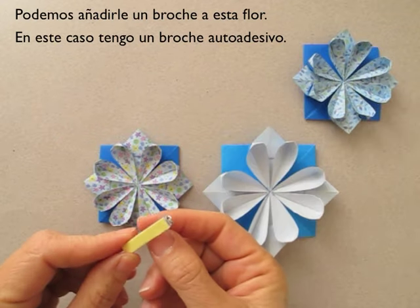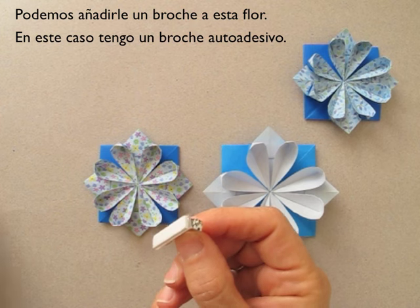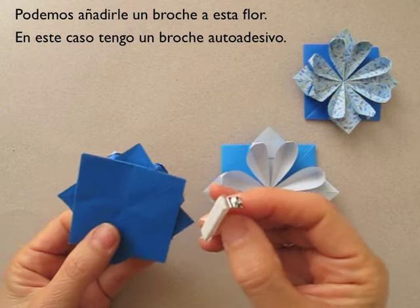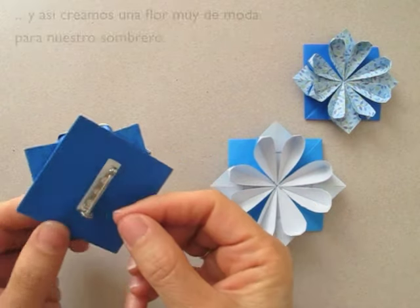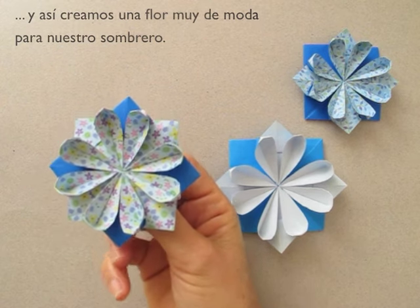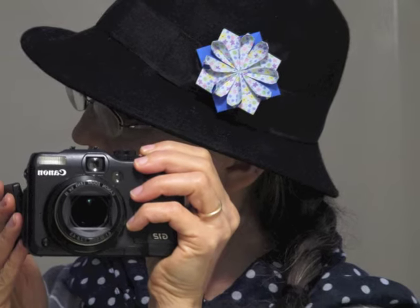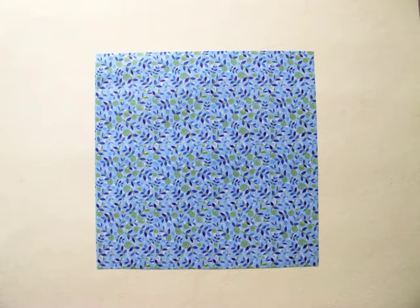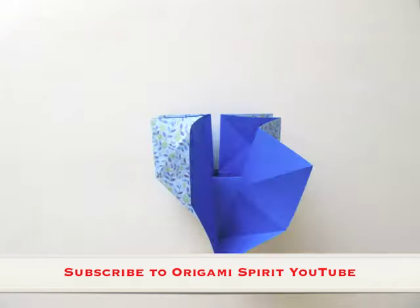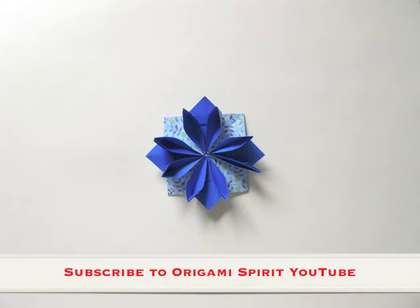We can add a little pin — in this case I have a self-stick pin — to the back of the flower and make a great origami fashion statement. Thank you. This is Leila Torres from OrigamiSpirit.com. Subscribe to the OrigamiSpirit YouTube channel and receive alerts for upcoming origami tutorials.